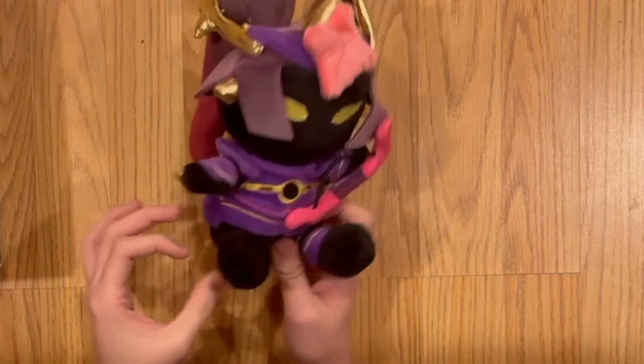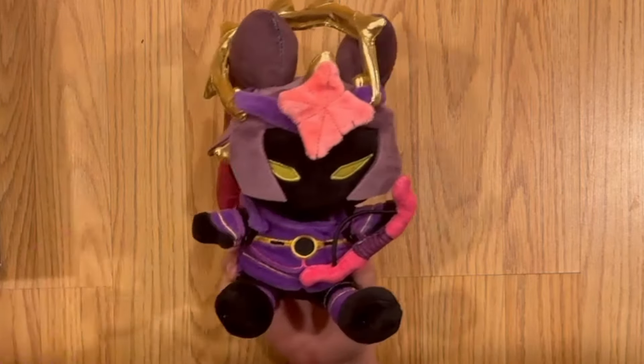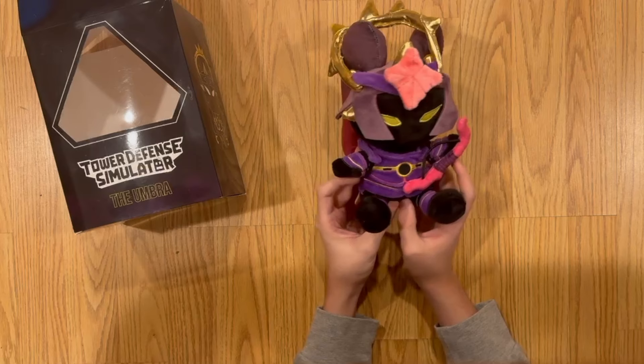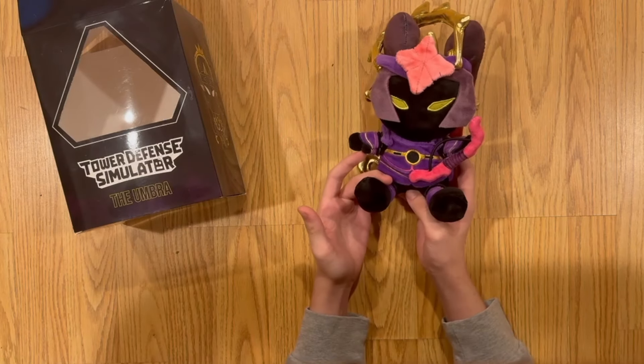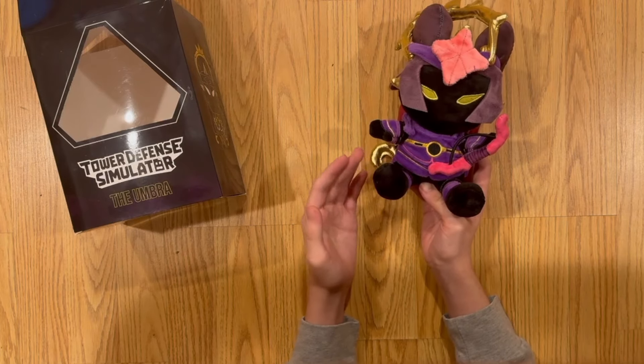This is the Umbra plush, and it's surprisingly a lot smaller than the other plushes I have. It even came with its own box — none of my others really come with that. I'm going to grab a plush I already have to show you the size difference between this one and a normal-size plushie.